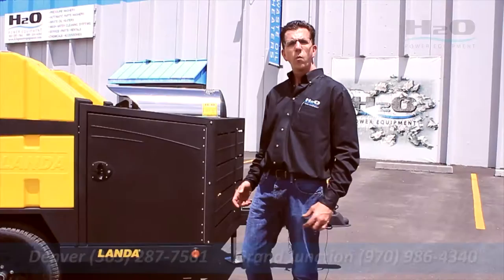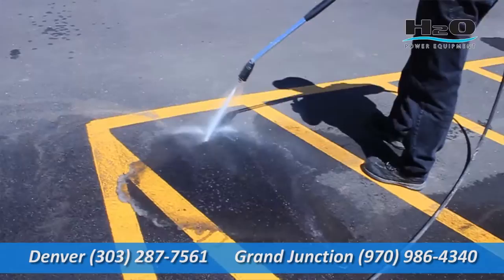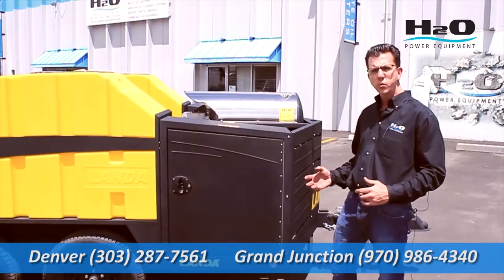One of the advancements with this pressure washer is it comes standard with trans-heat technology. What we're doing is taking heat off the motor to preheat the water. This is done to run very fuel efficiently, so for a contractor running all day you're going to save a lot of money in fuel costs because we're actually recapturing some of that heat.